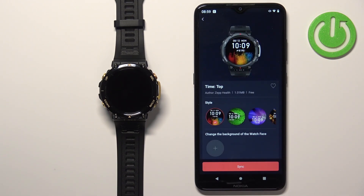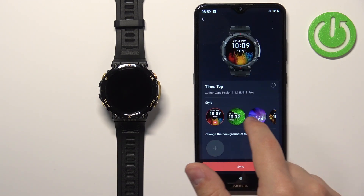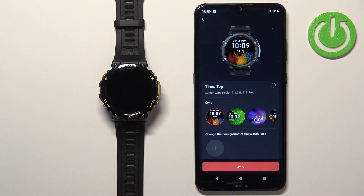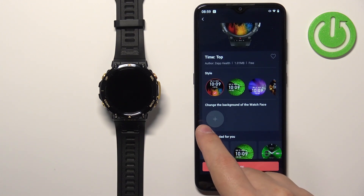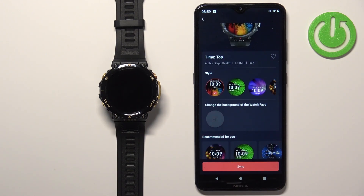Once you select the variation or style, you will have a list of styles to switch between. Then once you select the style, scroll down and you have the Change the Background of the Watch Face option.